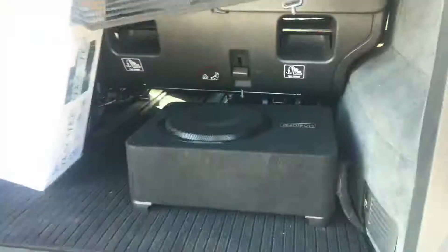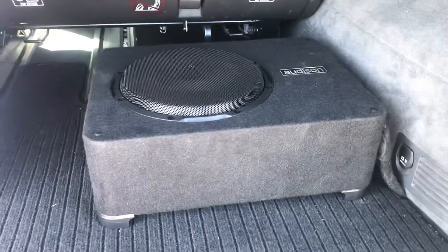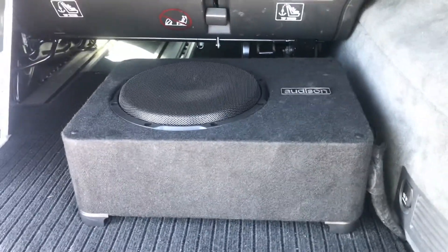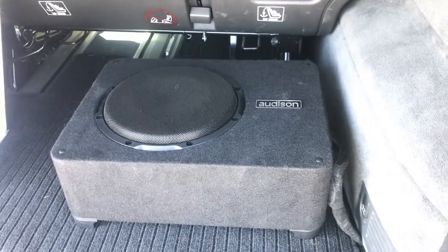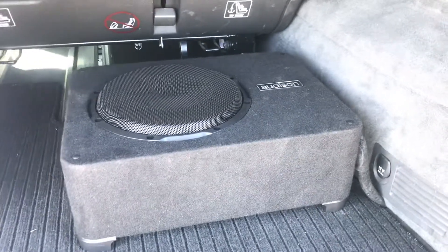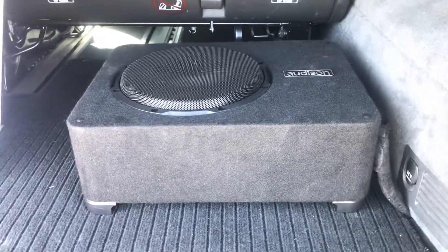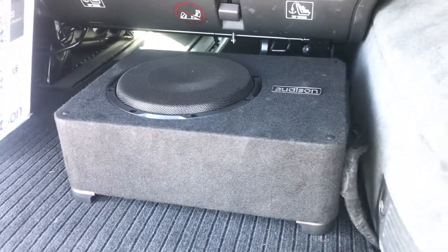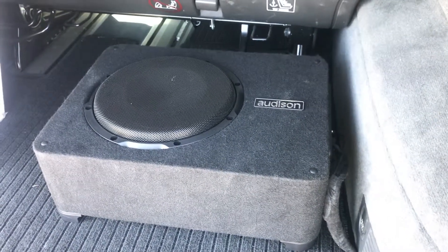We're going to open up the boot quickly. As you can see here, this is the Audison sub — an absolutely phenomenal bit of kit. This is the Audison APBX10AS, a fully active 10-inch sub, secured on Velcro feet. It can be mounted as a downward firing sub or an upward firing sub. In our opinion it performs a little bit better as an upward firing, but if you want a flat surface on top, we can obviously reverse that.